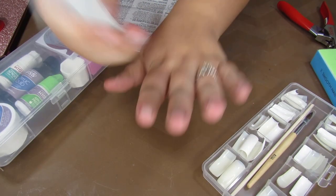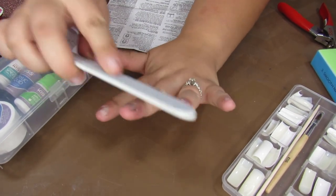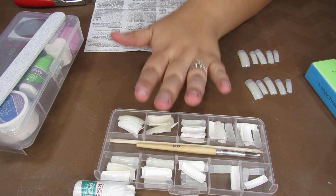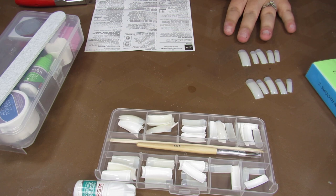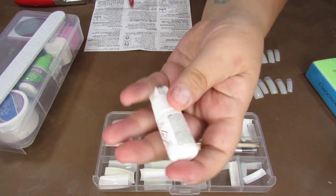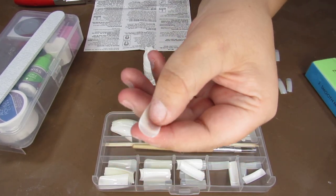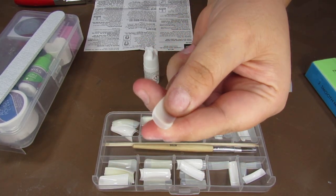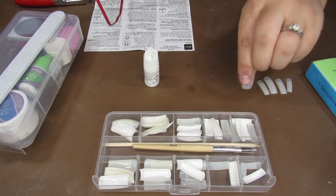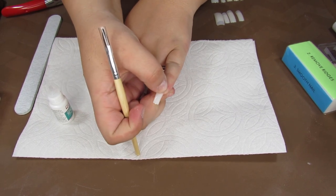Step one is to rough up your nails using the nail filer, and to make sure you have no nail polish or oils. Now that we have our nails set aside, we are going to start gluing them on. For that we are going to use the KISS nail glue. The glue goes into the well of the nail — that little divot — and then you place it onto your fingernail. Once you apply the glue, hold the plastic nail on for 5 seconds.